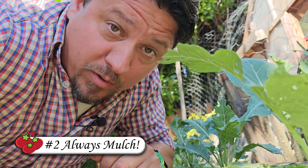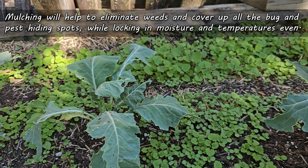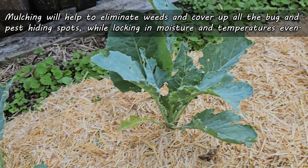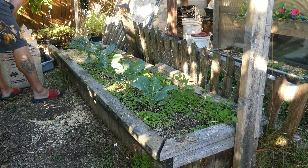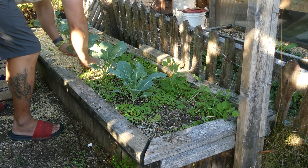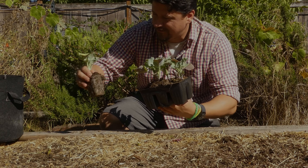The second planting tip for Brassicas is to always be mulching. Eliminate those weeds and don't give the bugs a place to hide. Lock in that valuable soil moisture and mitigate those extreme temperatures — both the hot and the cold. Straw, shredded leaves, and even grass clippings can make a world of difference. In the world of Brassicas, mulching is not optional.